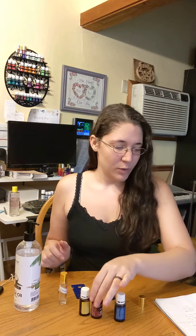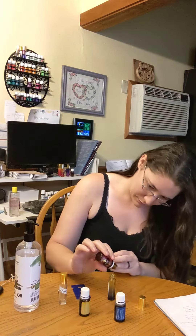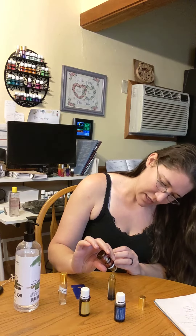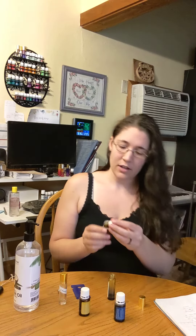So first, we are going to go with — this is the proportion for adults — 15 drops of thieves. One, two, three, four, five, six, seven, eight, nine, ten, eleven, twelve, thirteen, fourteen, fifteen. There we go.